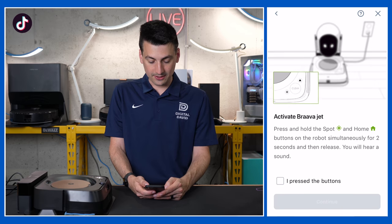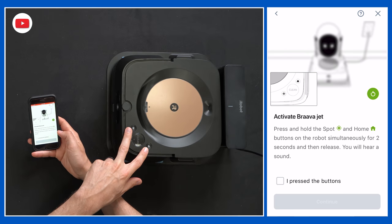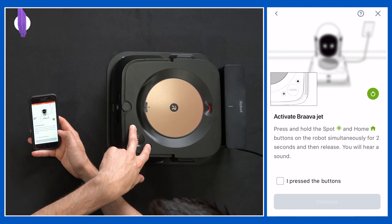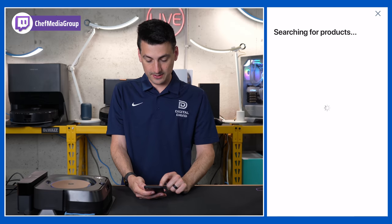Now we need to activate the BravaJet. We need to press the Spot and Home button for around two seconds and we should hear a sound. And there we go — press the buttons and continue.